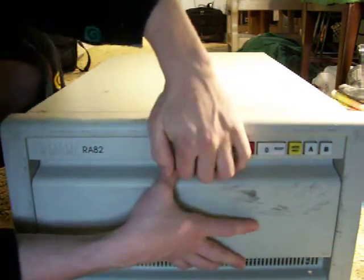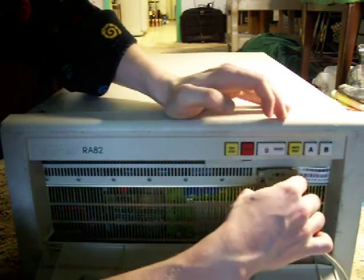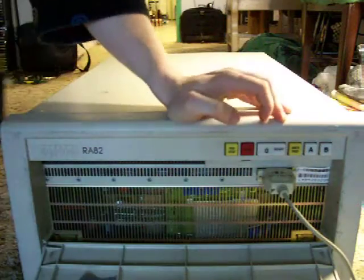There is a diagnostics port located in the front, and I have that quickly wired up to my laptop here, which is not wanting to talk to it at the moment.